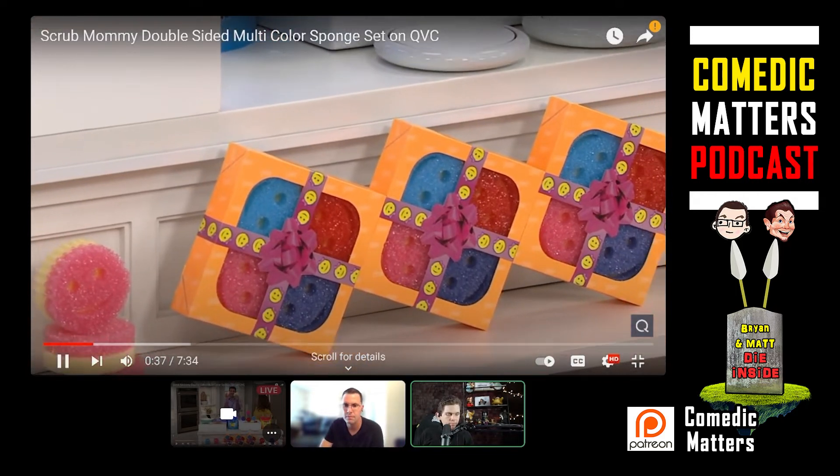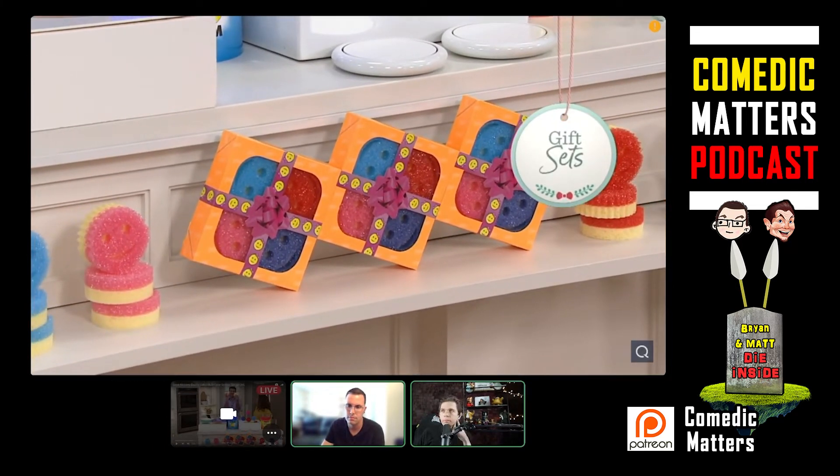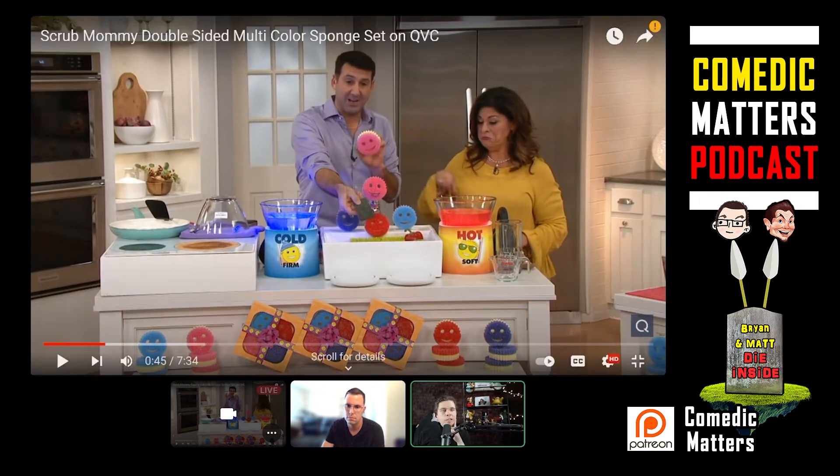People hate their sponges. They stink, they smell, and they scratch all of your surfaces. What's this guy doing with his sponges? Is he wiping them in a vat of nails before he wipes off the sink? How are they scraping your sink? How hard is this guy pushing? Is he taking out his rage on the world for having such a creepy face out on his sink?